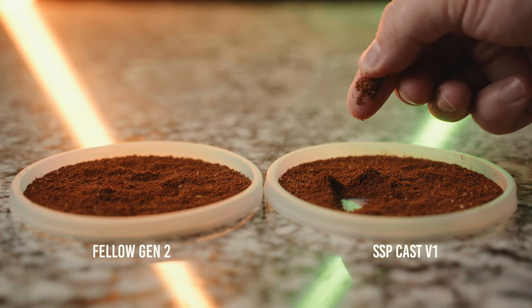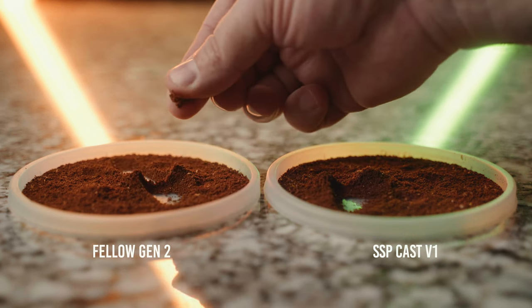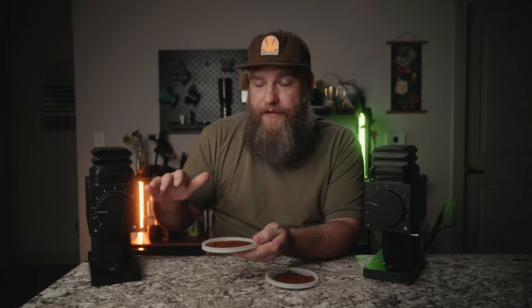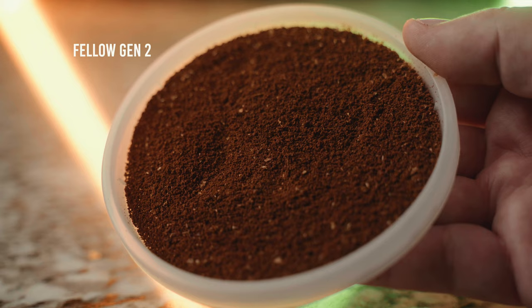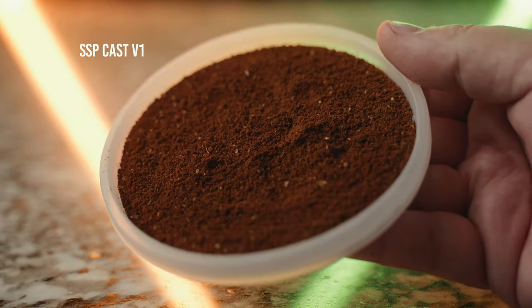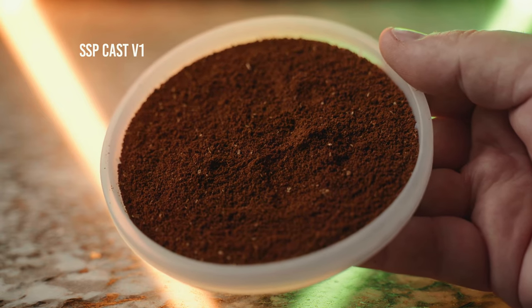I found in my own testing and comparing that the cast burrs have a tendency at the same grind setting — both grinders set to just off of chirp on setting one — that the cast burrs grind a little bit coarser at the same grind setting. So I found that I had to go about two clicks finer with the cast burrs to get a similar grind size to the Gen 2 burrs. Even though they're the same basic grind size, or as close as I can kind of get by eye, the particle shape is noticeably different with the SSPs than the Gen 2 burrs.